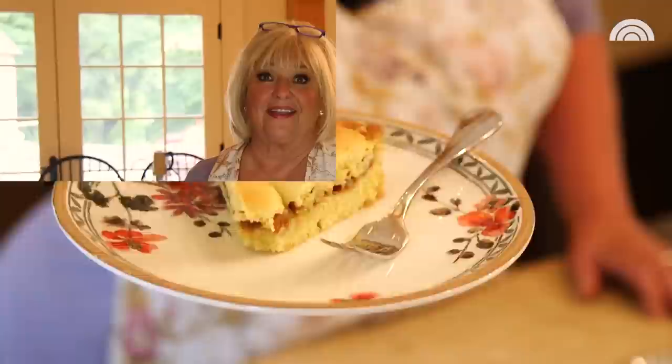I can't wait for you to try it. Thank you so much for visiting my kitchen today. I can't wait to see you again — come back anytime. We'll see you again next time.